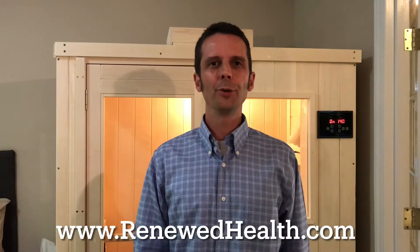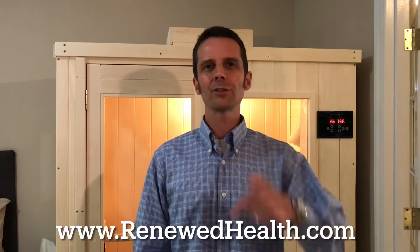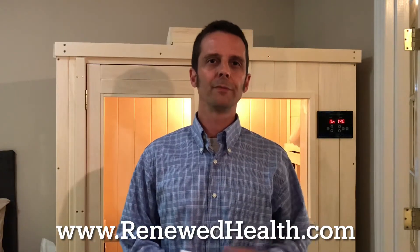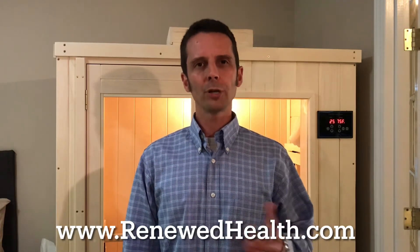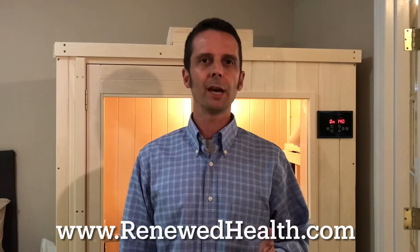Hi everybody. This is Ryan over at Renewed Health Supply. Hope you are well — RenewedHealth.com. Be sure to click like and subscribe on the YouTube channel here. We'd love to have you see more content coming out. I want to talk with you today about a really neat little product that we got. We're very supportive of Mito Red Light — great company. We do have an affiliation with them, and with Platinum Red Light as well, so I want to tell you that up front. We're really liking Mito Red Light. To be fair, they've got a phenomenally broad range of different products.